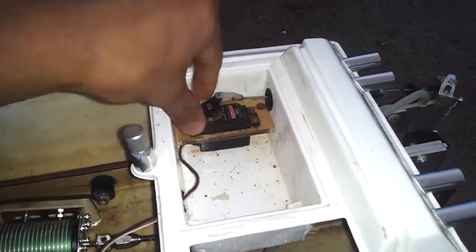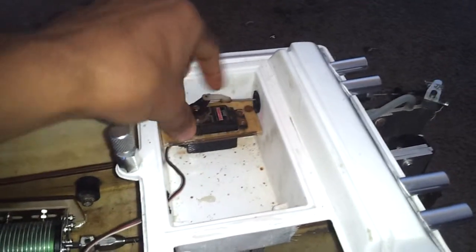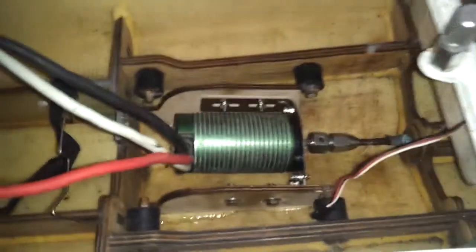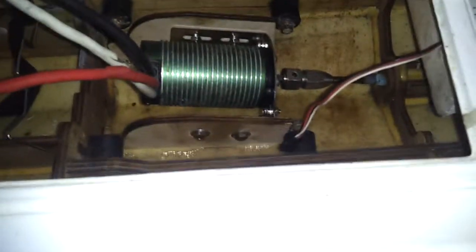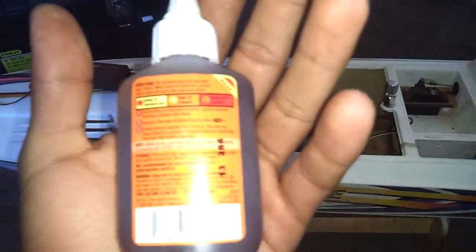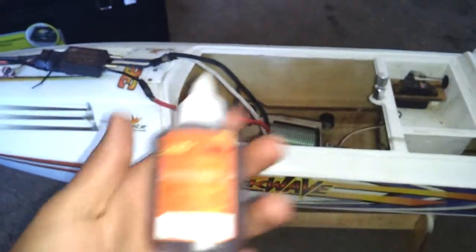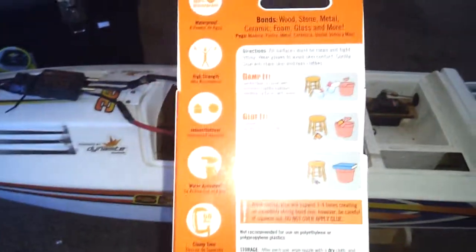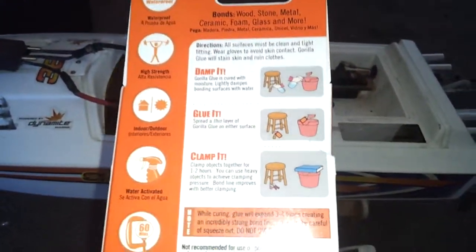I'm changing everything right now — even this part, because it was really stuck. I just broke it. It was really stuck and now it's loose. I'm going to remove all the screws. I'm gluing it with Gorilla Glue — I read about putting a little water on it so it doesn't expand too much.